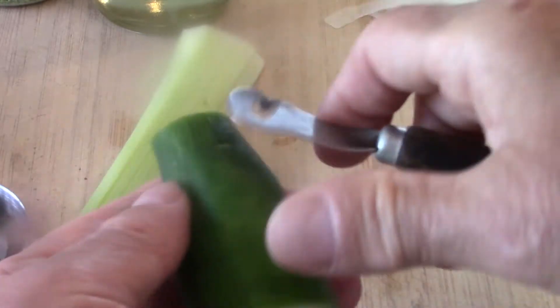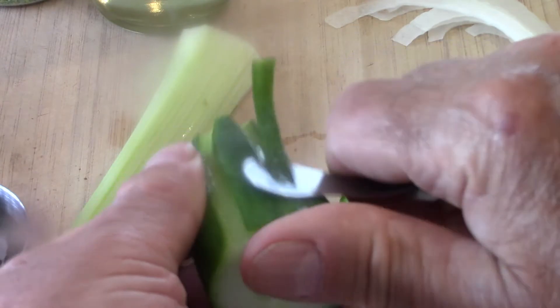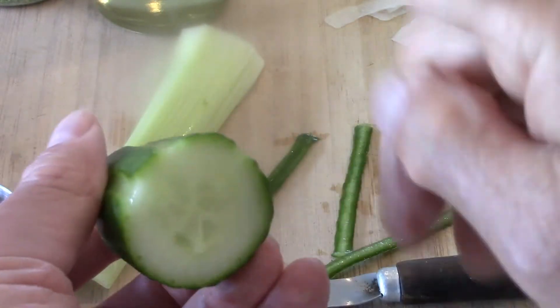For the cucumber, I'm going to use my channel tool so it's more decorative — just go like so all the way around. Then I'm going to cut it in half and slice it.